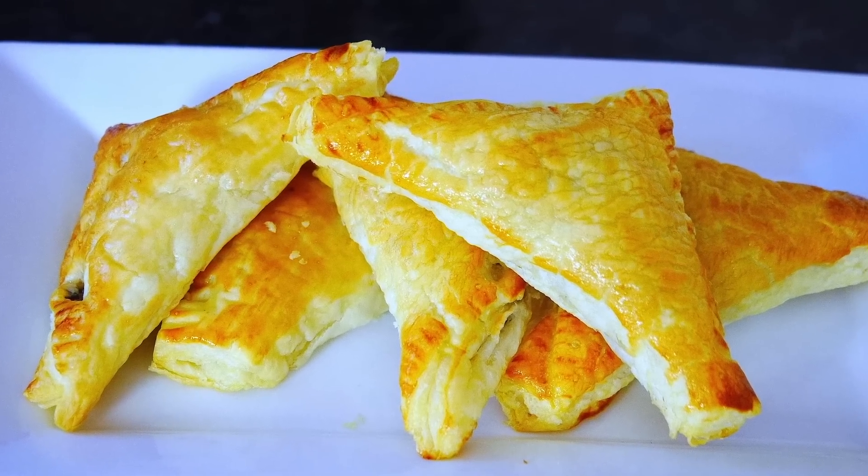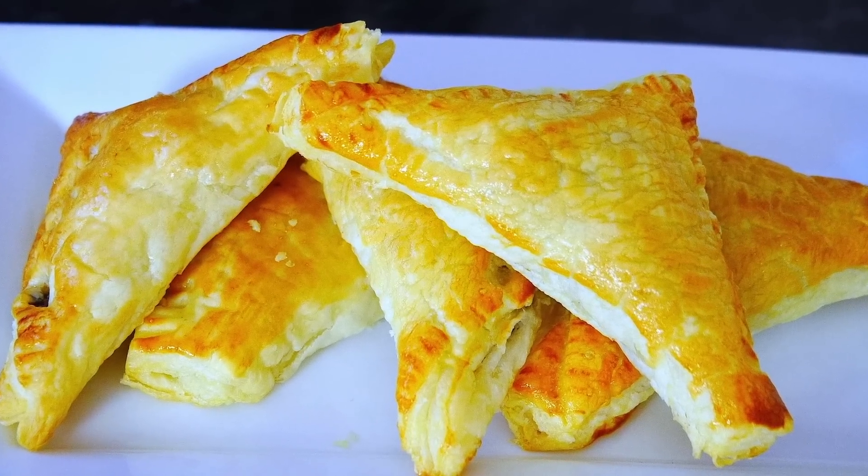Hi guys! Welcome to Alice Yoni Food. Today I'm going to be showing you how to make these beautiful, moist, fluffy beef turnovers. They're absolutely amazing.